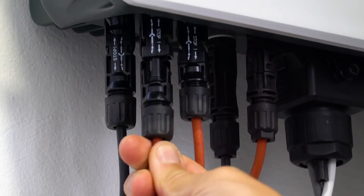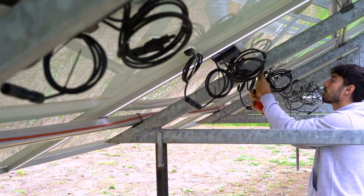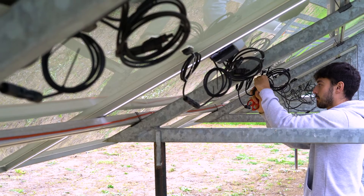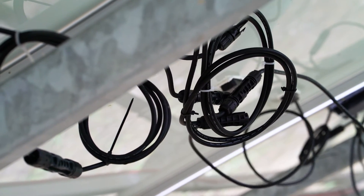The finished plugs only fit to the appropriate connections. Connect the PV plus and the PV minus of the optimizer to the positive and negative terminals of the junction box of the PV module respectively.